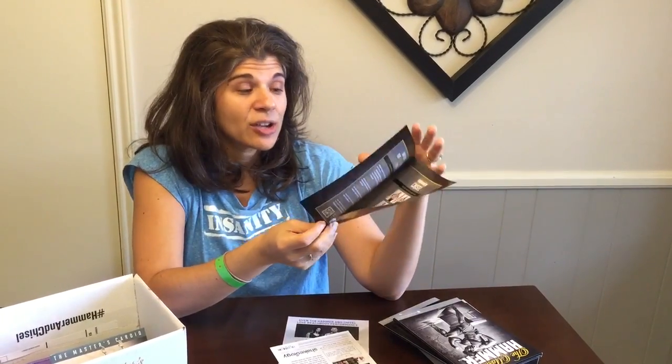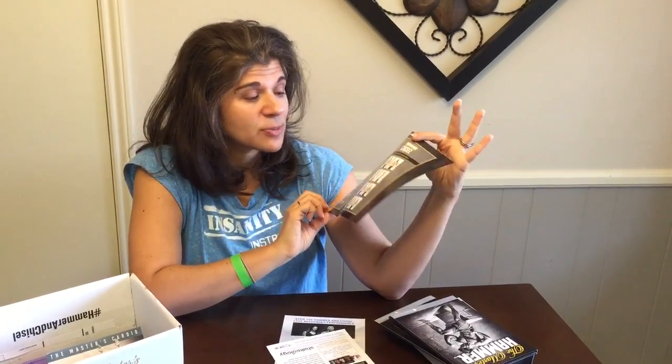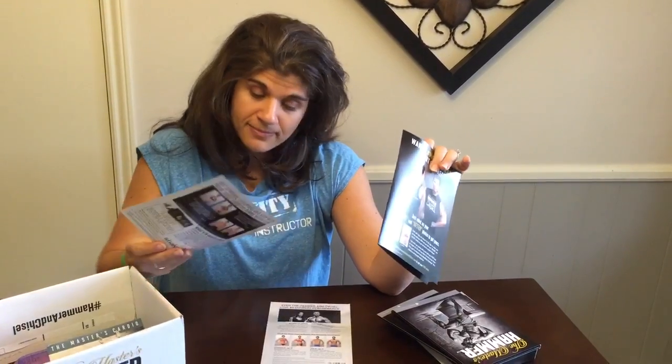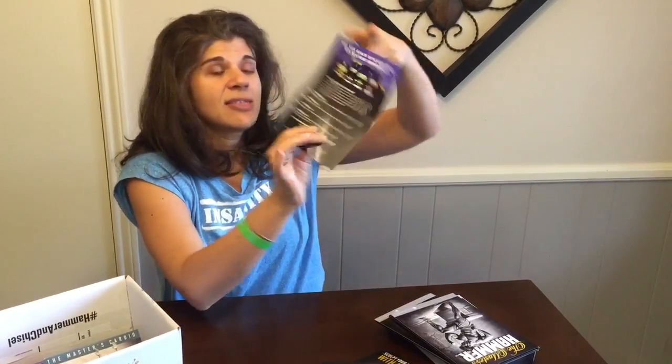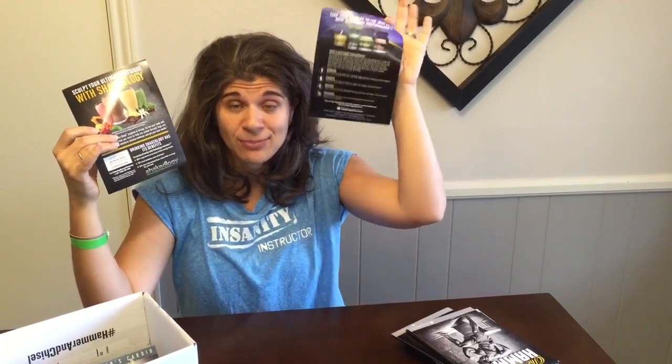There's also a flyer to submit your results — remember to take pictures and measurements, do not skip that, because that is how you can win. They'll send you a free t-shirt for submitting your results. Then there's a little brochure on Shakeology and another on the performance line. I do recommend both of these for Hammer and Chisel — I don't always recommend the performance line for every workout program, but for Hammer and Chisel it's a game changer. That's it, guys — that's what you get in your pack. Enjoy, let's crush it!